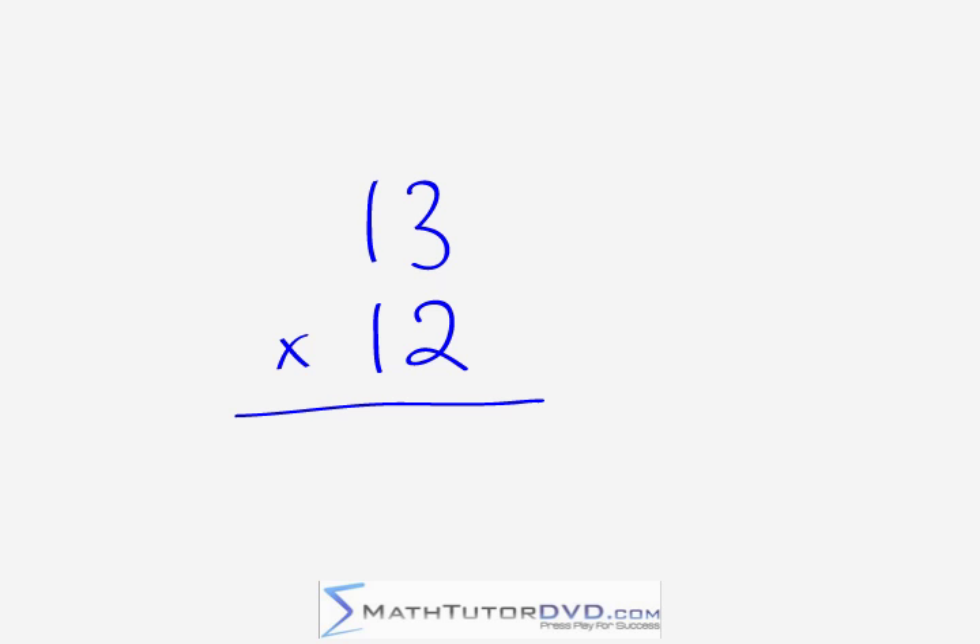Our next problem is 13 times 12 — a problem a lot of people would turn to a calculator for. With criss-cross multiplication, rapidly doing two-digit multiplication is not a problem. We work in the right-hand column first: three times two gives us six. Next, the criss-cross: one times two gives us two, three times one gives us three, and two plus three gives us five. For the leftmost, one times one gives you one. The answer is 156.